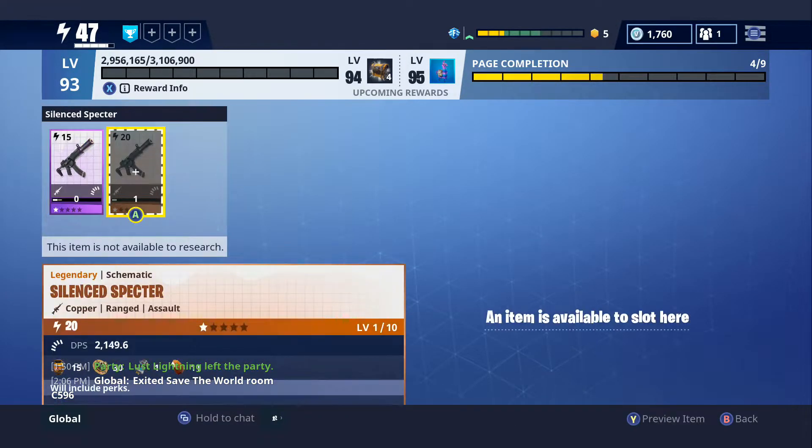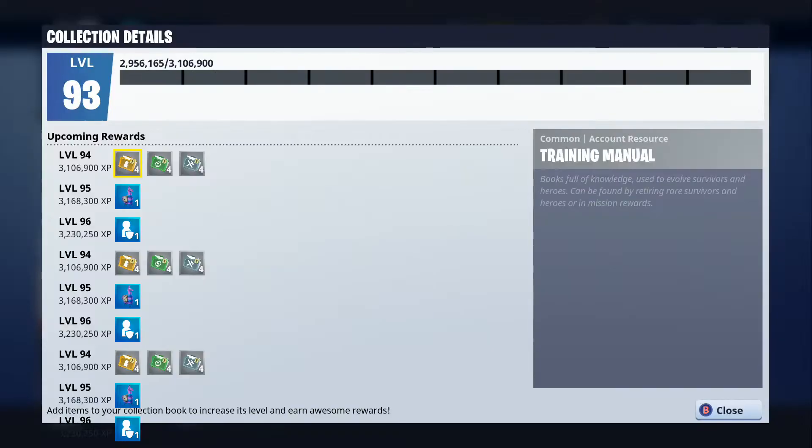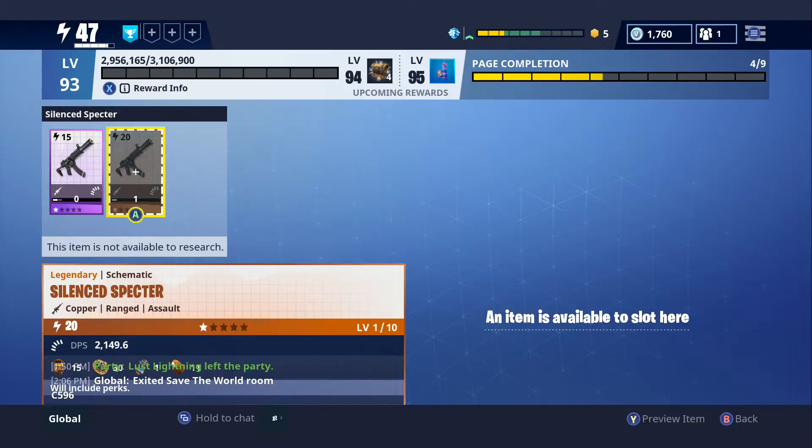I did actually have my silent spectra put into the collection book because I was close to the — I think it was the 500 V-Bucks reward at level 91. So I've put a lot of stuff into it. I'm just trying to level it up real quick.